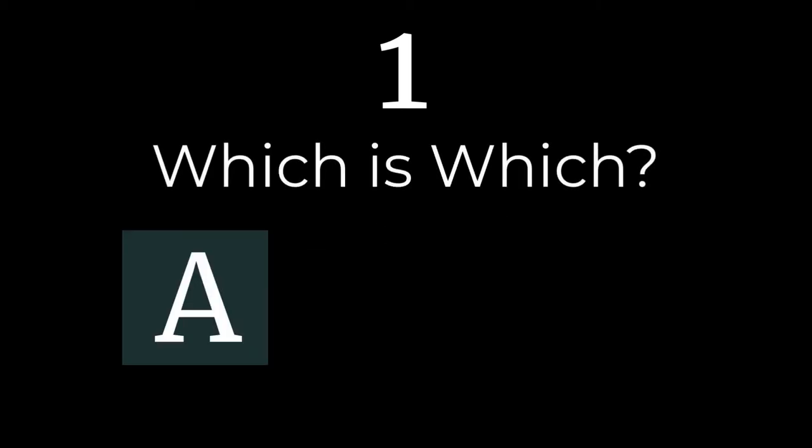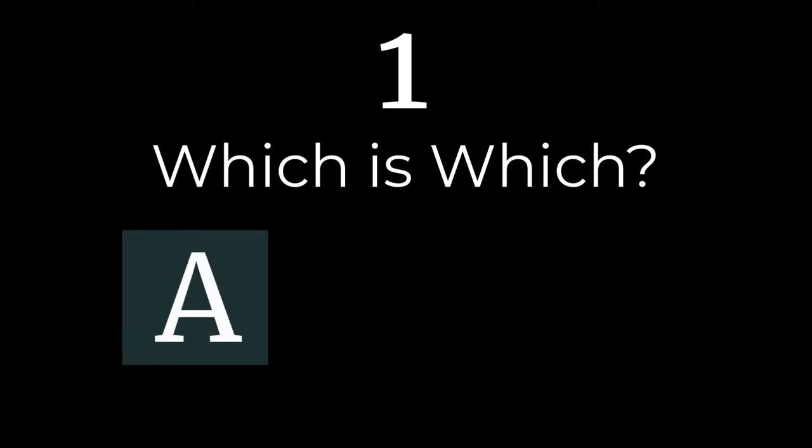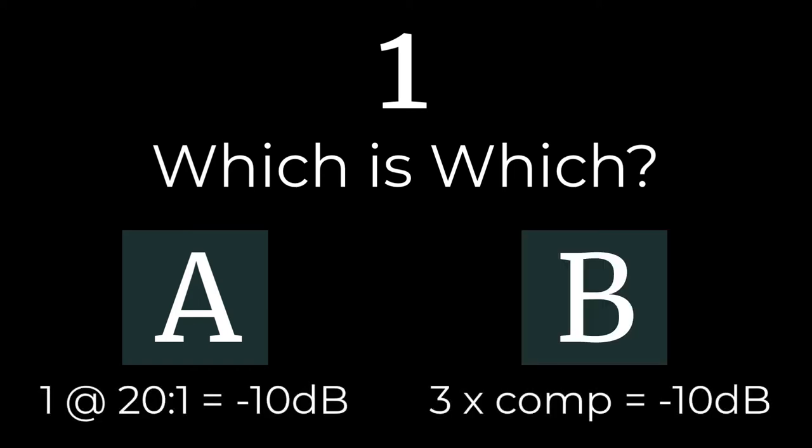Listen to the sound of my voice as we pan between these two examples. Do you hear anything unique between version A and version B? Are there any differences in the attack or the sustain of my words? Make note of any differences that you hear, and next we're going to try this comparison with a few more instruments.